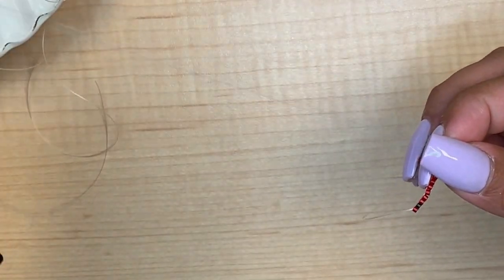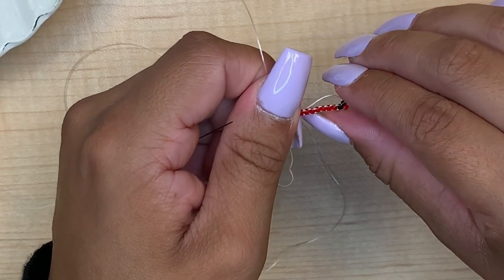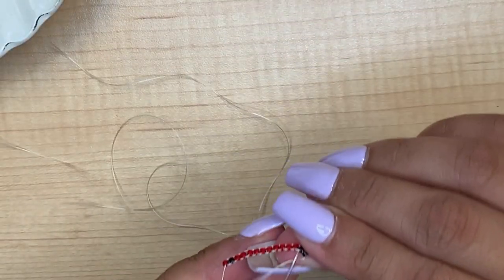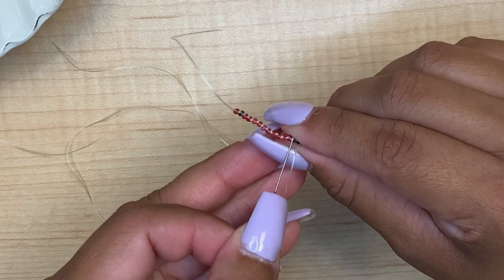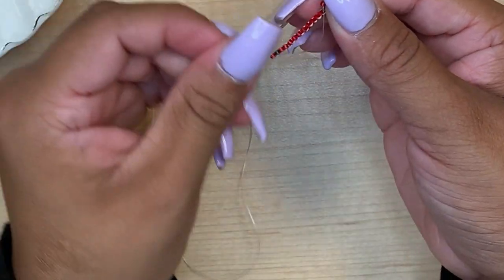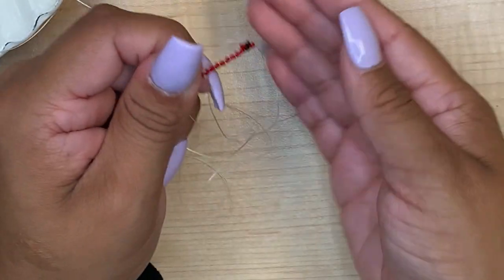Pull your thread through. In the beginning it is going to be wonky, but as you continue in your row it's actually going to sit better. So if you see that it's not really sitting right, move on to our next bead which is red. Again, you're going beside the bead that you just added on, in between the bridge. Go through, pull your thread through. When you go through the bottom of the bead, pull your thread through. See how that picks up nicely?